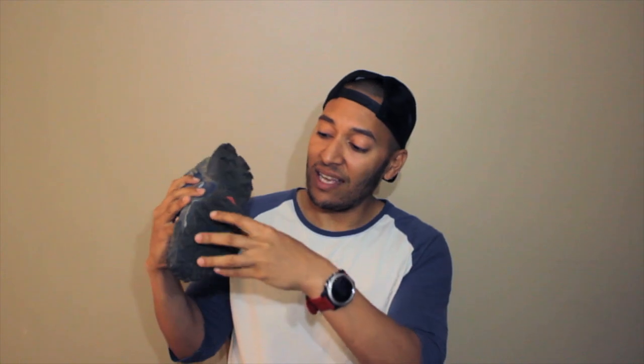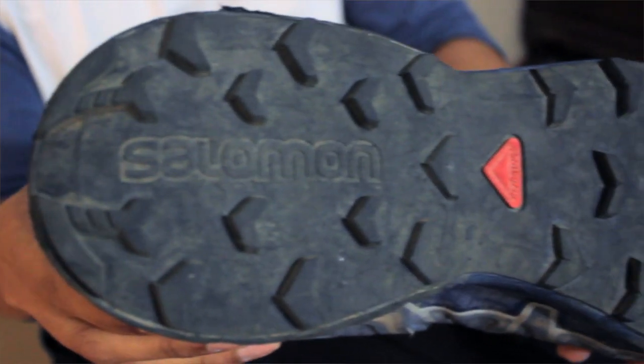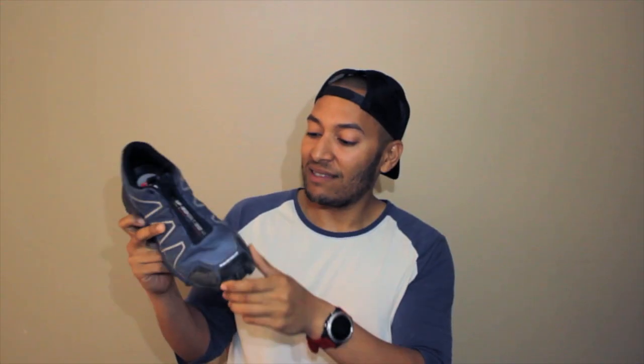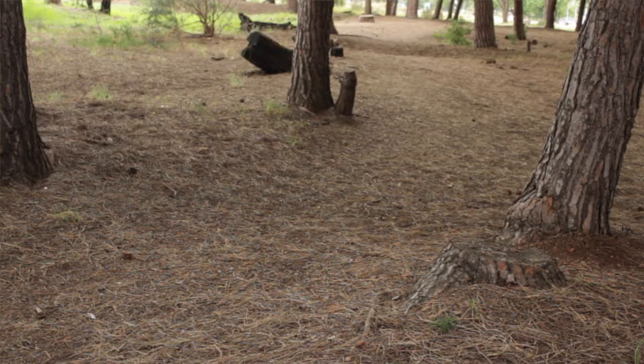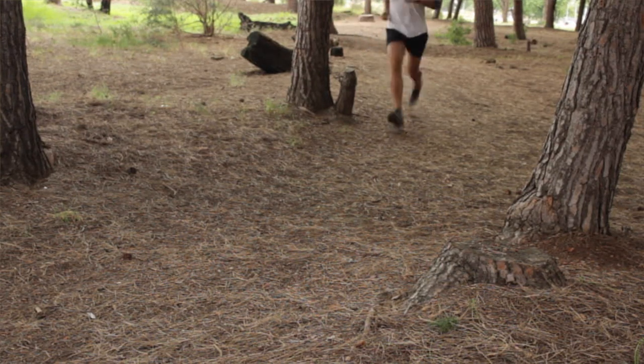Salomon have updated the grip — they've actually tightened up the lug pattern on the outsole and increased it by 22%, which makes it really aggressive and grippy. I found this when running down looser terrain like the upper slopes of Devil's Peak. Normally I run down there quite cautiously, but with this shoe it actually built confidence. You're making corners you wouldn't necessarily make even on the loosest slippery stuff, and it was actually wet out that morning, so it really built a lot of confidence and I was quite impressed by the grip.